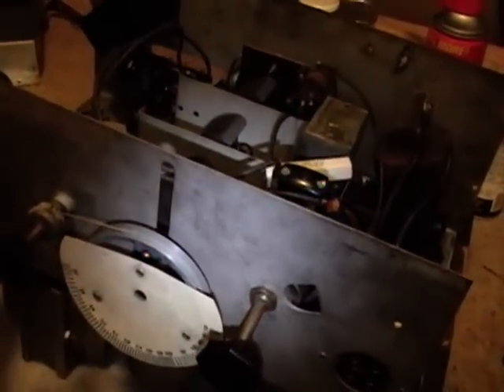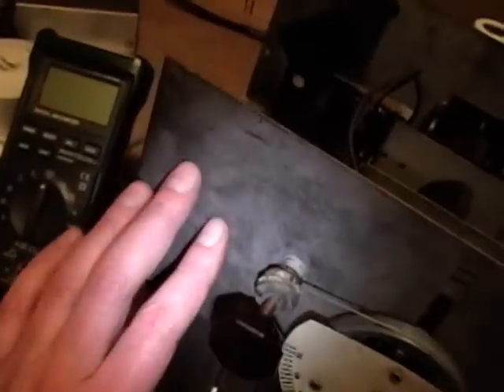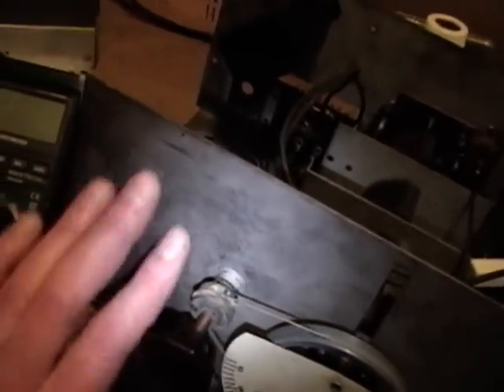I also just happened to find a picture online of somebody with the same chassis who polished it up to a mirror-like shine. I'm not sure exactly what he used, because I think this is just raw steel — not cadmium plated or anything — but I'm going to give it a try with a couple of metal polishing products I've got.